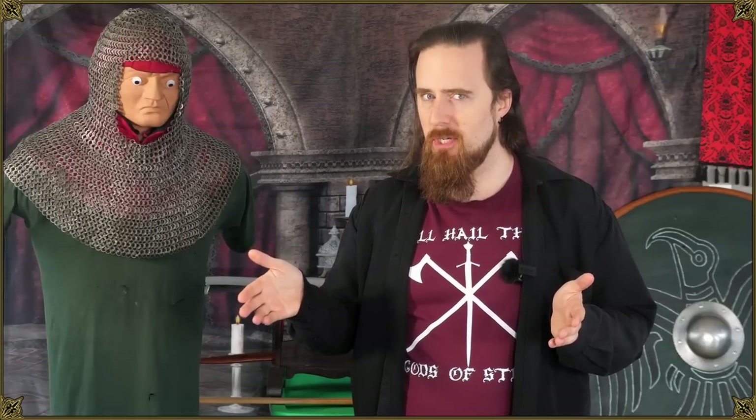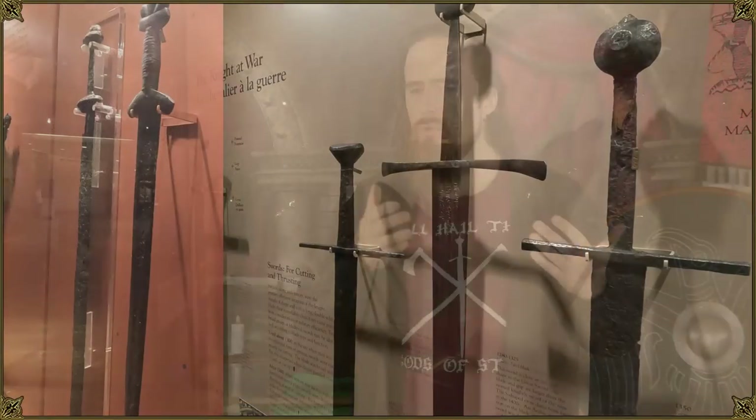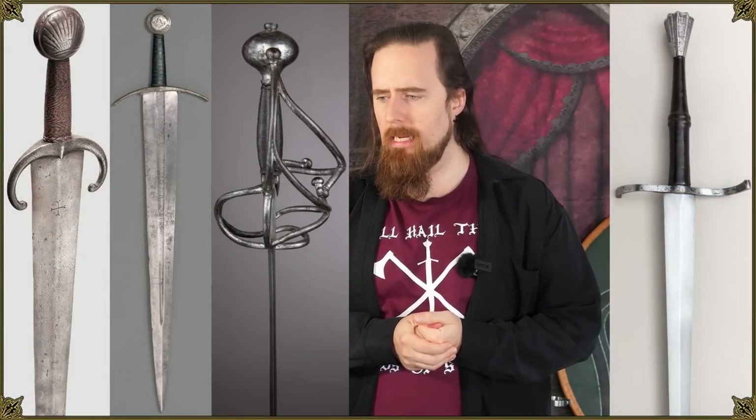Before you whip out the torches and pitchforks, I'm not saying that historical swords generally weren't sharpened all the way. In fact, as far as I'm aware, the majority of swords were sharpened all the way from the guard to the point. Generalizations are generally dangerous — there are always going to be exceptions, and sometimes it's hard to say for sure because museum curators and historians rarely describe the edge or blade profile in great detail. But if you look around at museum pieces, it seems like most of them are sharpened throughout the length of the blade. But I don't think they had to be.